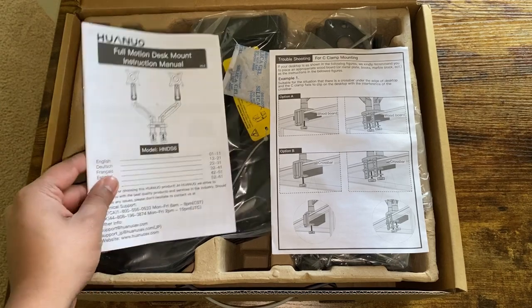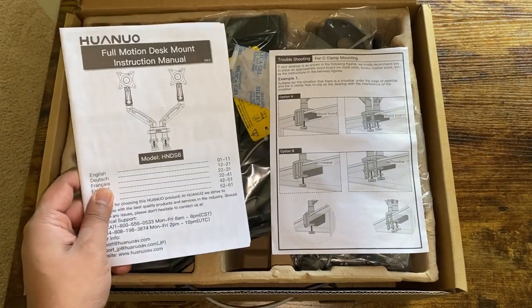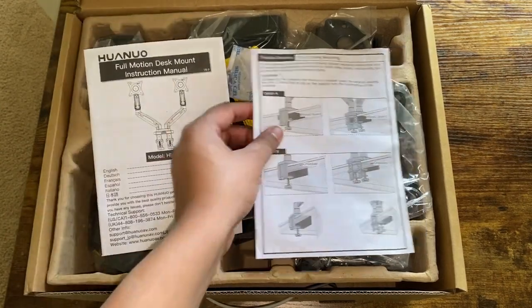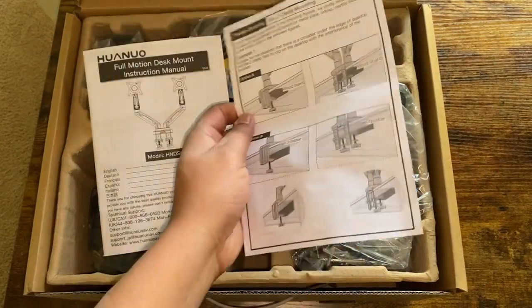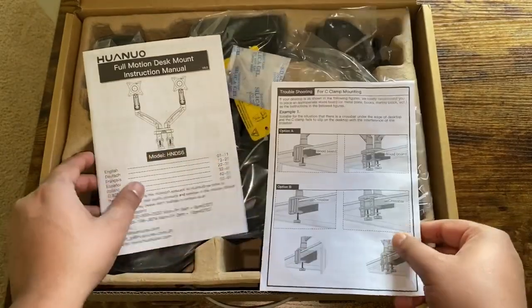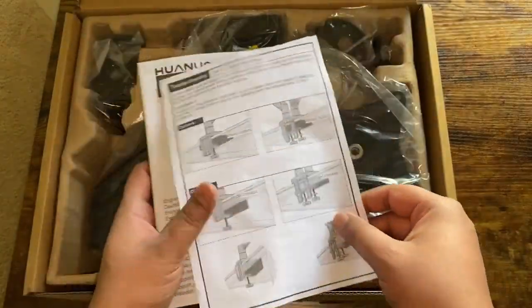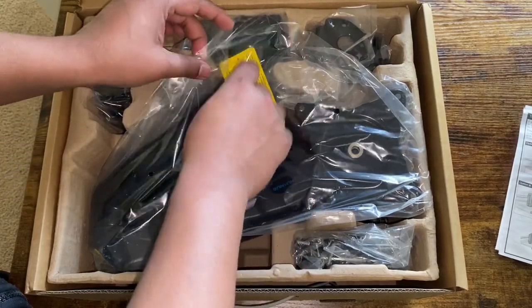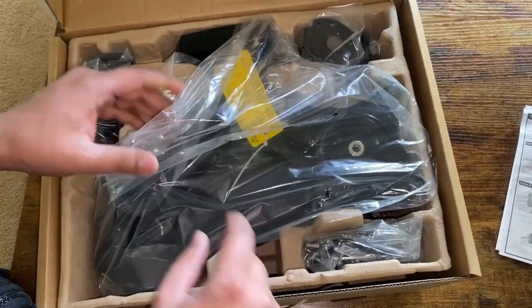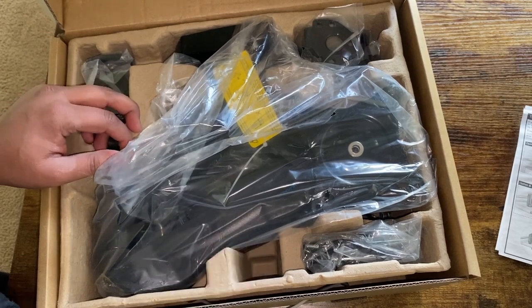The first thing we can see in the box is we have our full motion desk mount instruction manual, and they also give you a quick guide as to how you can install it. There are a couple different ways you can install this mount, so you will follow the instruction that suits your need the best. We also have quite a few parts, so I am going to take it all out of the bag and go over each one of these items with you guys.